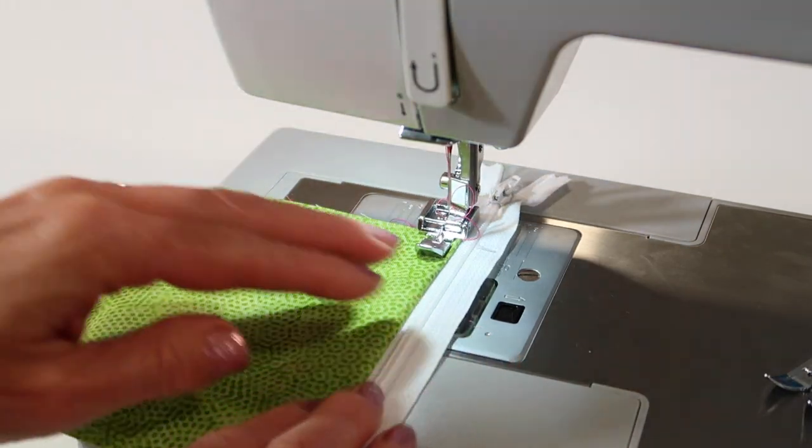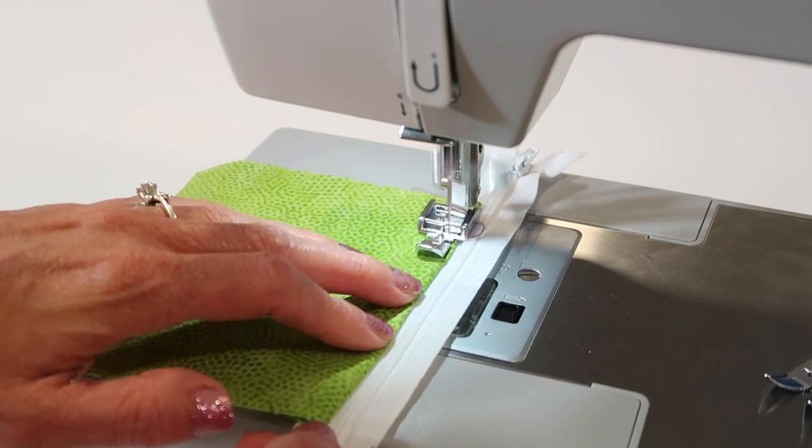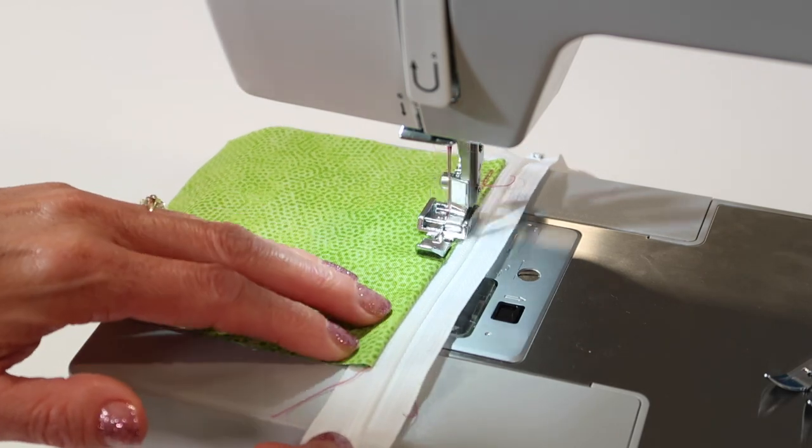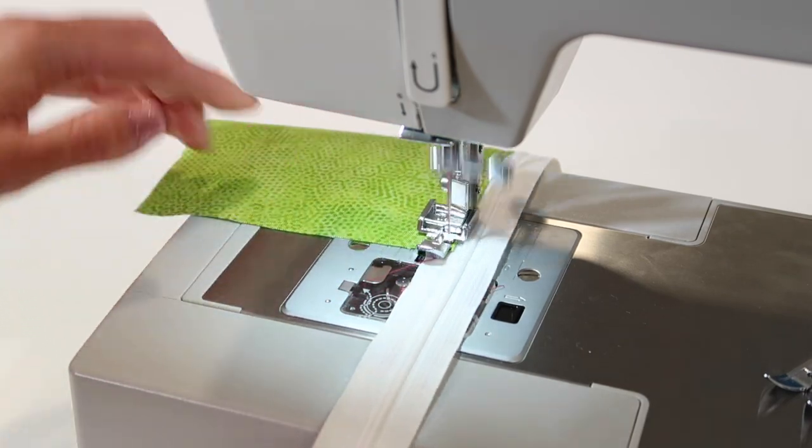Just set it down, and again, we're top stitching. If you have pressed it, you'll find that by pressing it, it will be nice and flat and easy to top stitch in place.